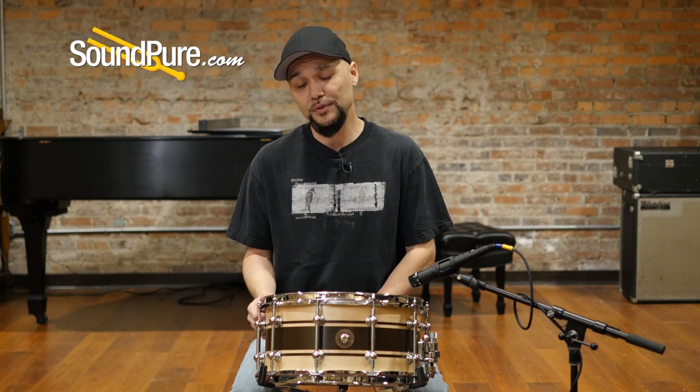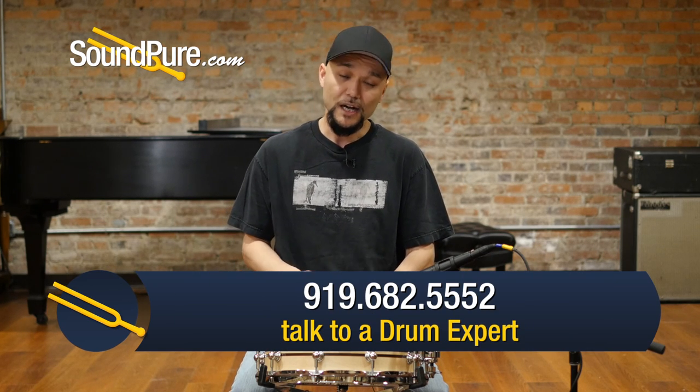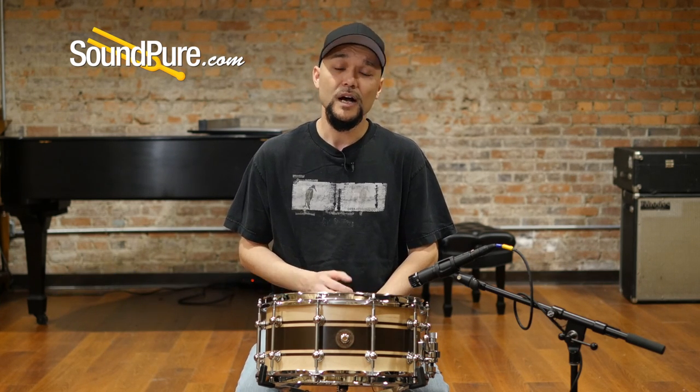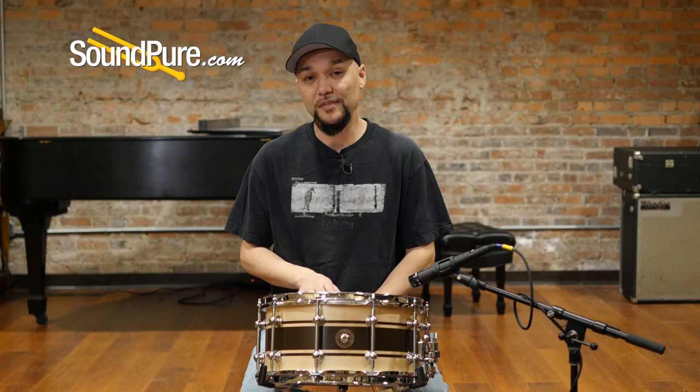If this is not the right finish for you, not a problem — give me a call and we'll get you the right drum for you. And don't forget that we do offer financing, which makes it a little bit easier to pick up the gear along the way. Don't forget to follow us on our social media to stay up to date with the latest arrivals and current news. And don't forget to subscribe below. Thanks for watching.